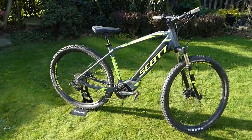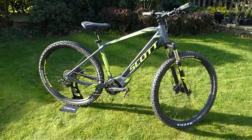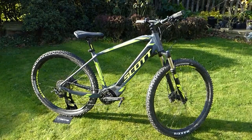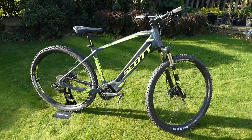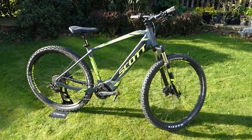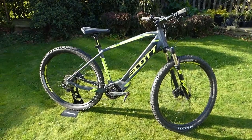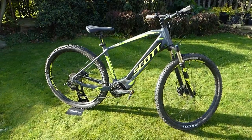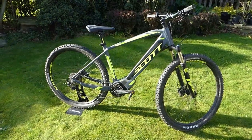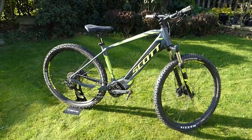Scott originated with ski equipment, I think in the 1950s, but in recent decades they've certainly been very accomplished bike makers and now have a very good range of electric mountain bikes featuring a wide range of motors and designs.